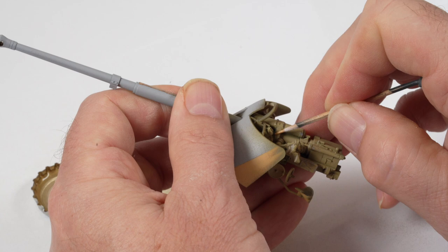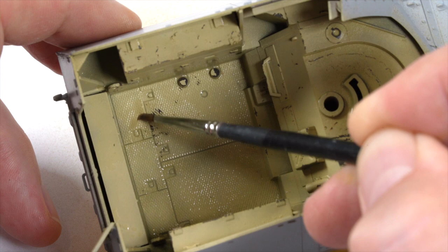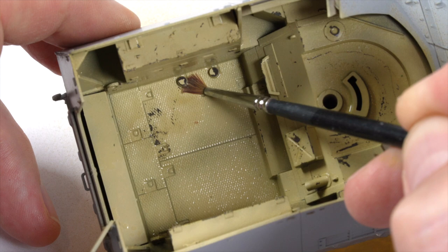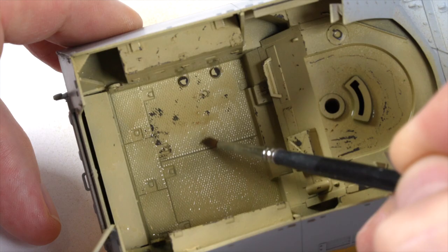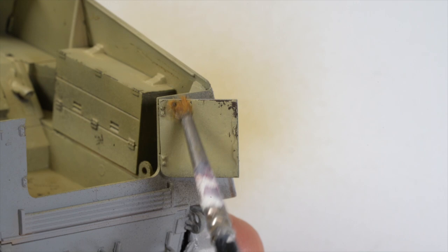When chipping the sections, always try and think of the logical areas where chipping would occur. My main focus was around the floor and the compartment that would have seen the most foot traffic. Adding chipping around the corners at the top edges of the doors is also a great way to tell a story of the vehicle and help suggest the motion of the parts.